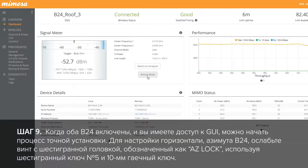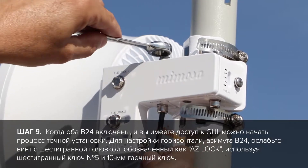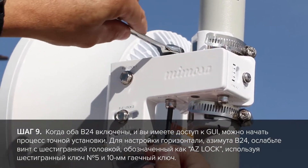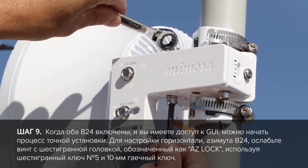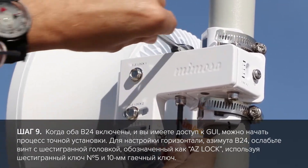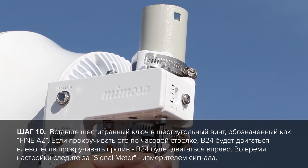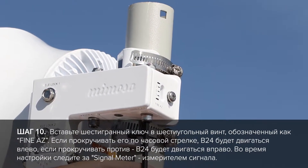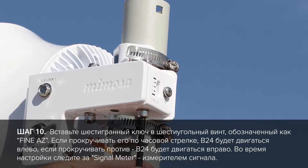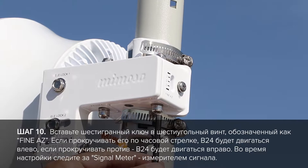Now that the radio is powered up and you are logged into the radio, you can start the fine adjustment process. Loosen up the hex head screw labeled ASLOK using your number 5 hex wrench and your 10mm wrench. Failure to loosen the screw will prevent you from adjusting the horizontal or azimuth on your B24 mount. Take your hex wrench and insert it into the hex screw labeled fine ASLOK. Turning clockwise will move your radio to the left, while turning counter clockwise will move your radio to the right.